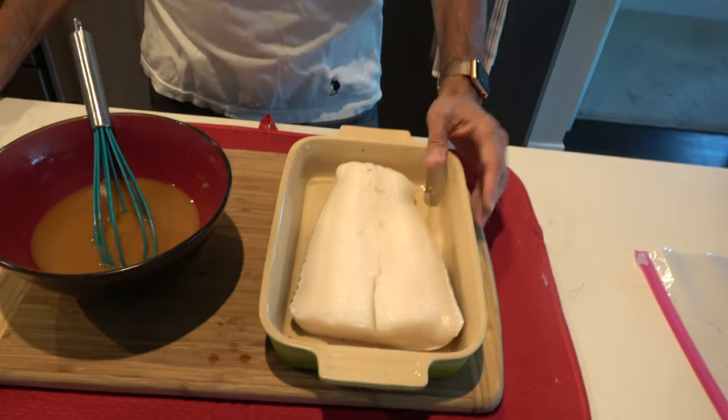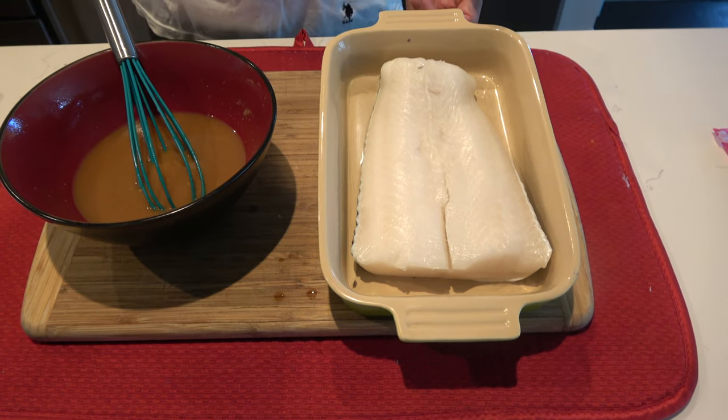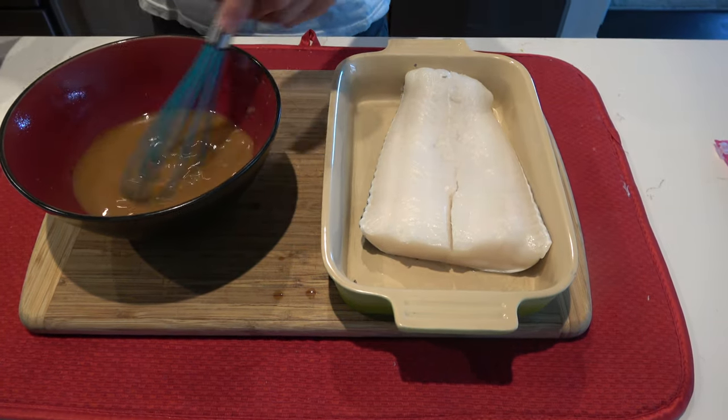And a mushroom, shrimp, and pea — because Donnie loves peas — orzo pasta and shallots that are going to go together for this meal. I've got about one pound three ounces of Chilean sea bass, skin on, and I have the miso glaze.